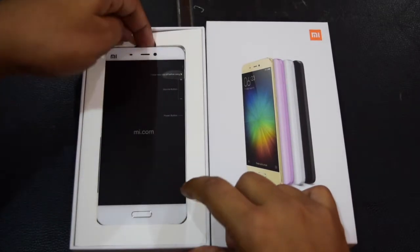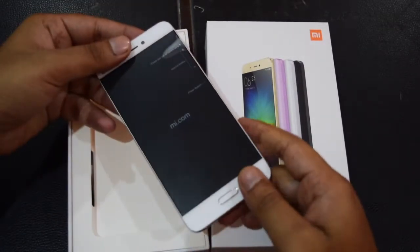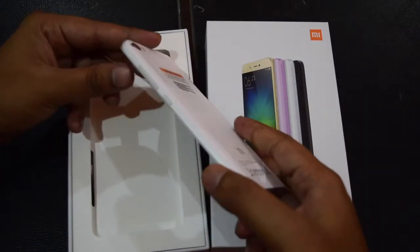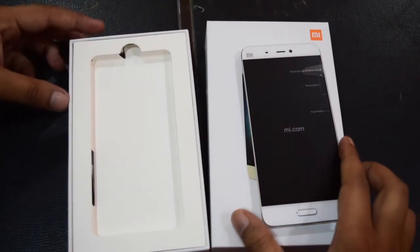This is Xiaomi Mi 5. This is one of the best phones available in the market in terms of design, build quality, and performance too. First let me talk about the inbox content.